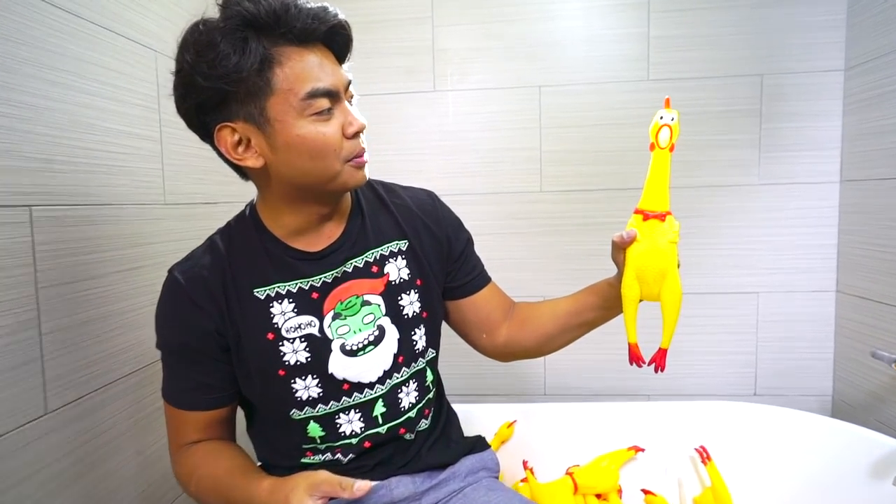This is a new instrument I found, it's called the chicken flute. You're back to normal.